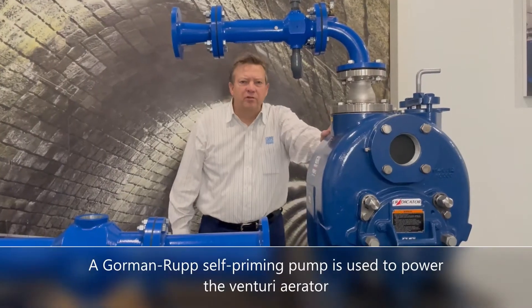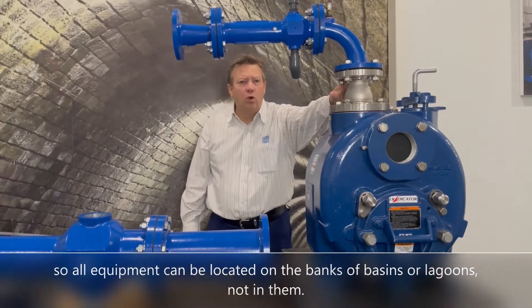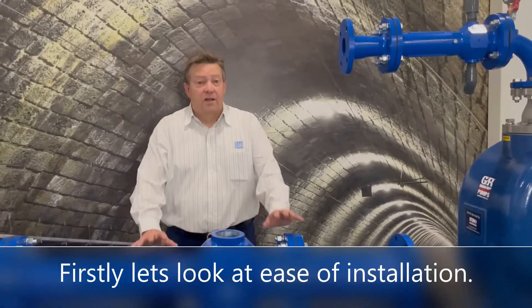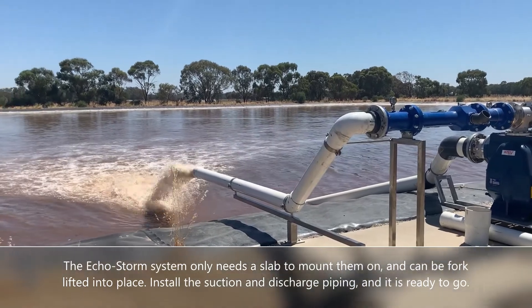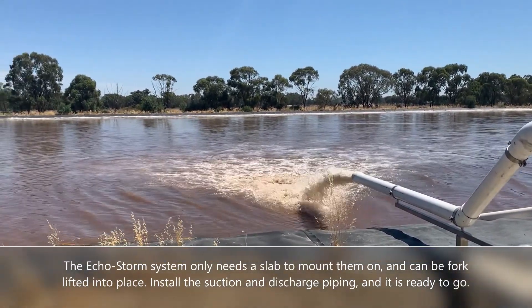A Gorman-Rupp self-priming pump is used to power the Venturi Aerator, so all equipment can be located on the banks of basins or lagoons — not in them. The EchoStorm system only needs a slab to mount on and can be forklifted into place. Install the suction and discharge piping and it's ready to go.